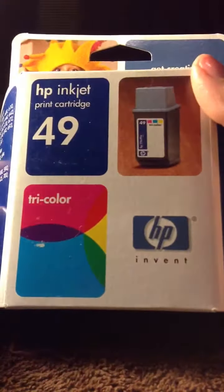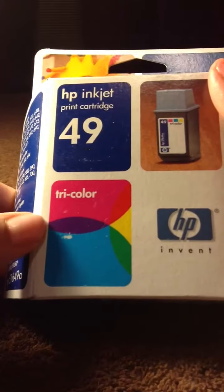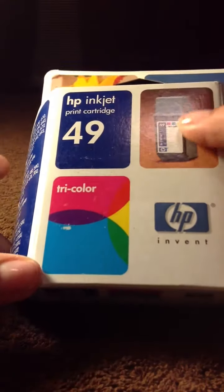HP ink — 49 tricolor, three colors. I have four of these.